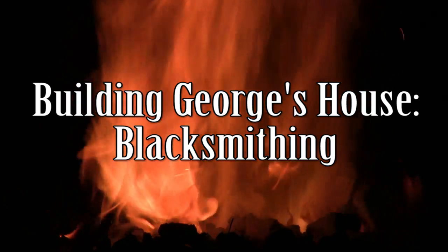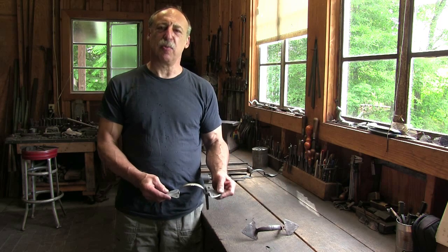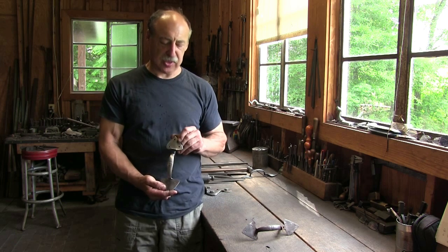In today's episode we'll be joining blacksmith Peter Ross as he forges a thumb latch for the Washington house. Hello, I'm Peter Ross and we're here in my blacksmith shop in Silk Hope, North Carolina. I've been making some of the hardware for Ferry Farm and I'm going to talk about one piece today, which is a thumb latch.